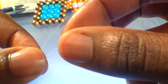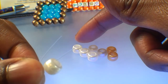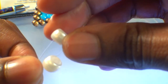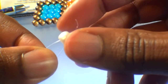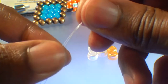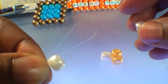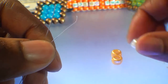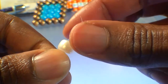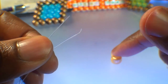Continue adding beads to the string. Again, taking the bead furthest to the left at the bottom, adding it to the string designated to the bottom. Then taking the bead furthest to the left at the top and adding it to the string designated to the top. Let those beads fall to the bottom. Then take the bead furthest to the left in the middle and add it to both strings. These steps will be pretty simple — continue adding beads to the string until all of those beads are on the string. Be sure to take your time when adding your beads to the string, ensuring they've gone through the correct string.